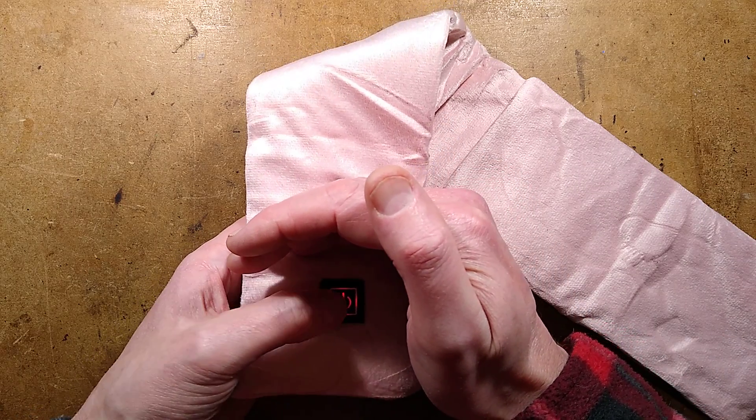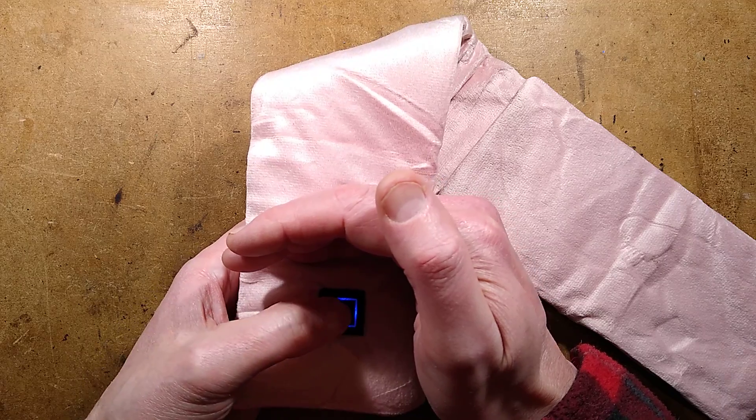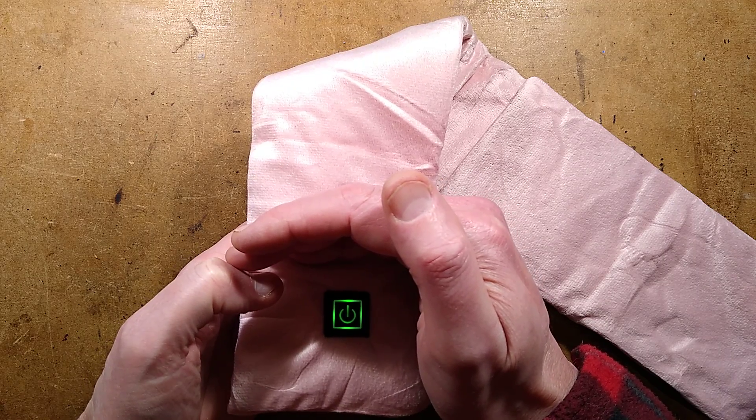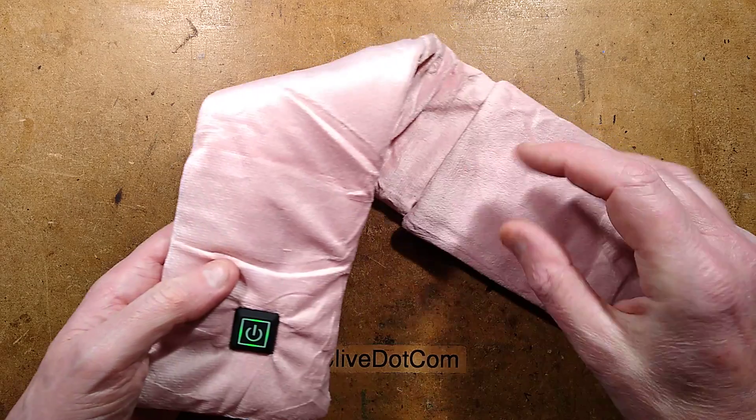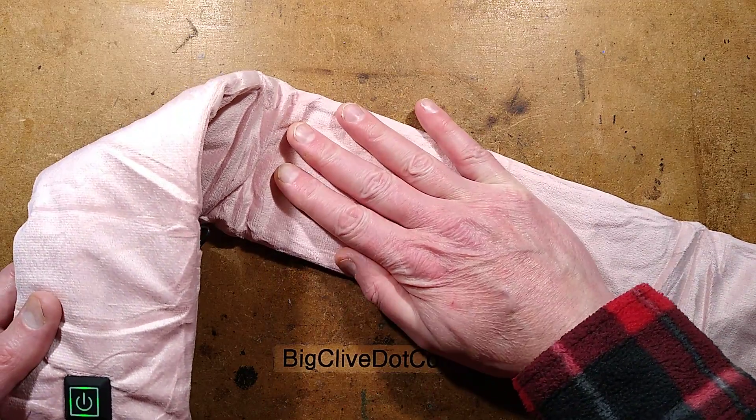That is it at its high power setting. Press it again and it goes blue — that's the medium power setting — and press it again and it goes green, which is the low power setting. At this point, the central area of this muff is actually heating up.